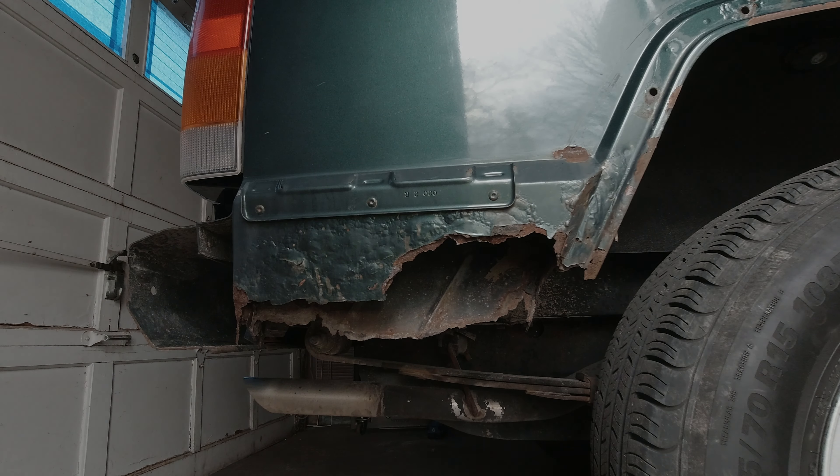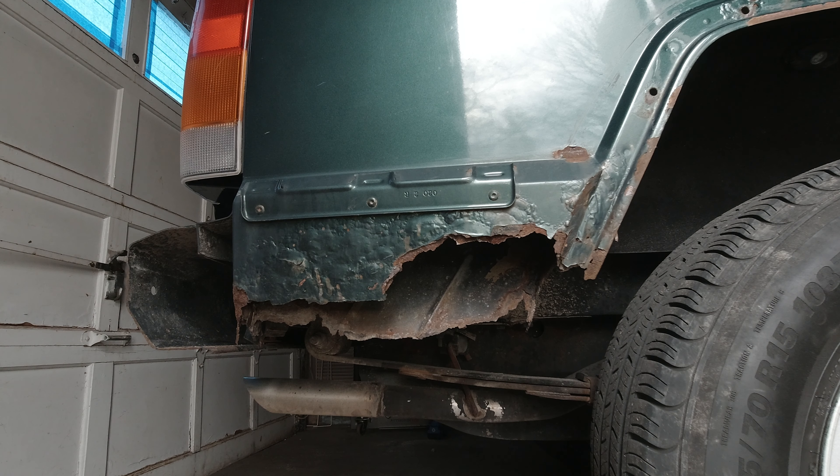Hey guys, welcome back to another video. As you can see, there's a lot of rust going on in this rear quarter panel as well as the driver's side. So I figured I'd make a video addressing this matter. I'm going to be attempting to do the cut and fold method, so stick around.